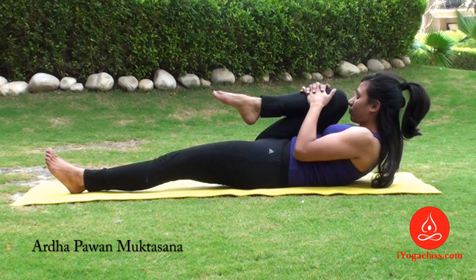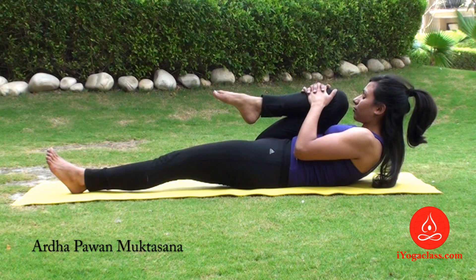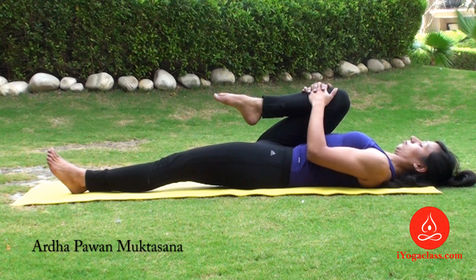This is Ardha Pawanmuktasana. Maintain with normal breath as long as you are comfortable. When you want to come back, bring the head down first and release the knee.